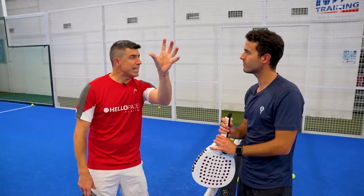Mauri, where can people join a club or academy to become a different level player? Hello Padre Academy — that's the one. Thank you very much, Mauri. Thank you.